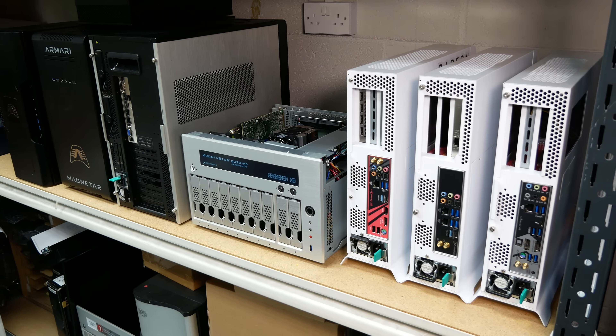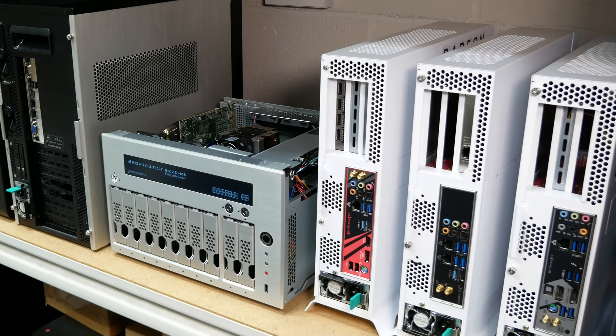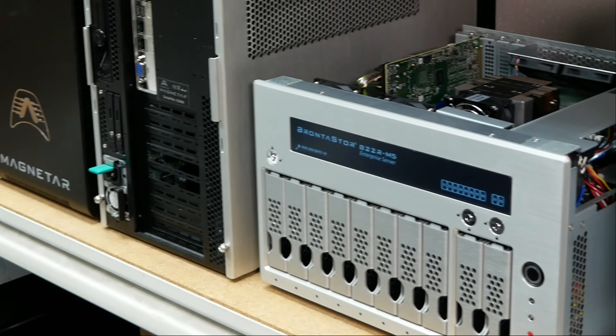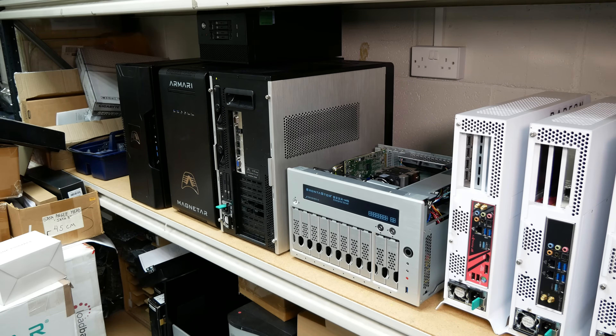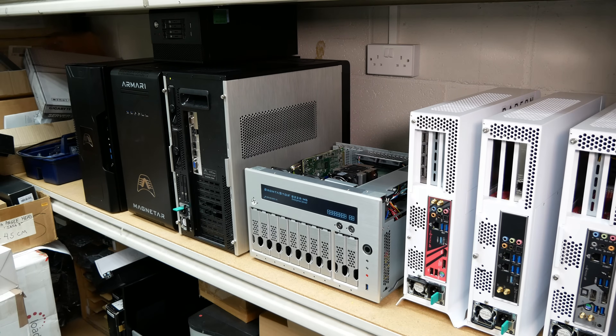This is what I love about custom case design. We've got some small white workstation-y things that we'll see in a bit. There's a Xeon scalable NAS — who would want such a thing? And then that thing at the end, I've been told, is the prototype: dual Xeon, but then eight hotswappable drives and four GPUs. Insane. You're not going to get that anywhere else off the shelf.